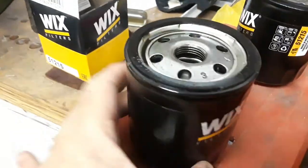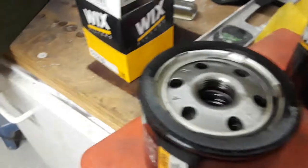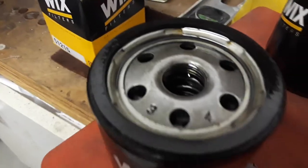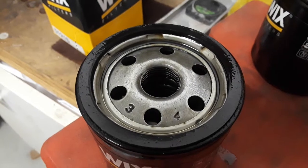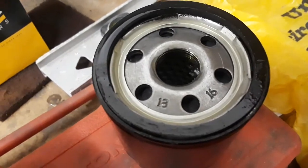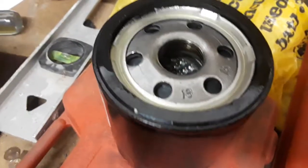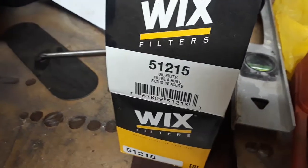So I took a good look at it. Here's the one I took off — same part number, 51215. If you notice up on the top, this is the one that was on for the last however many months since I finished the project, and it's got a 3 and a 4 stamped into the top plate. Here's the one I took out of the box — it's got a 13 and a 16 stamped into the top plate. Same part number on the box, but clearly different.